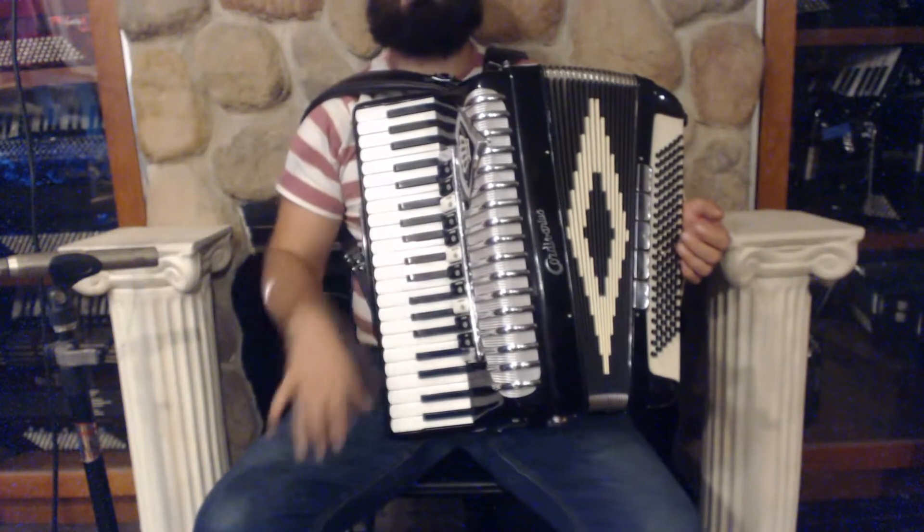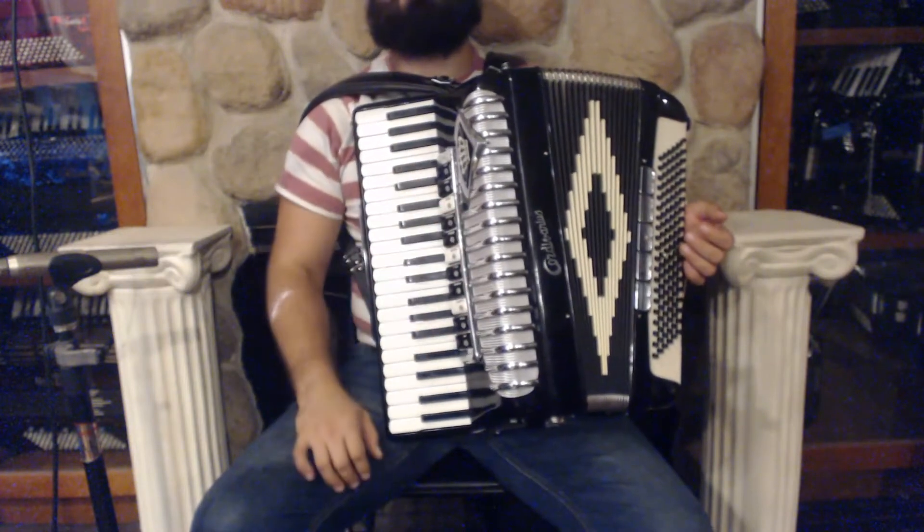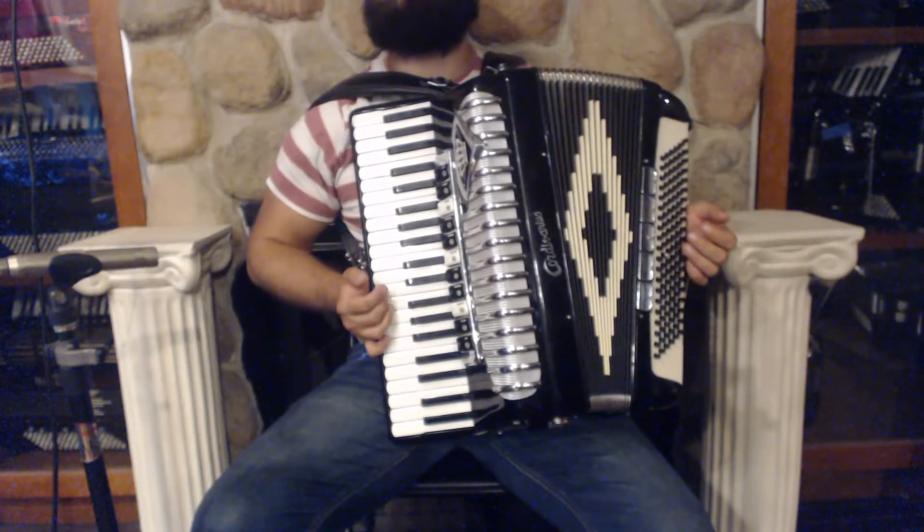On the treble side we have 41 keys from F to A, 11 register switches, plus the palm switch for the master, and 3 sets of reeds.